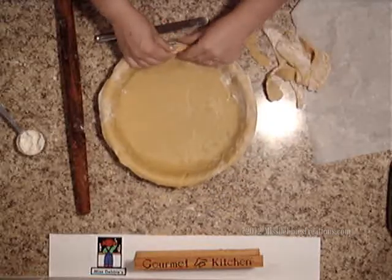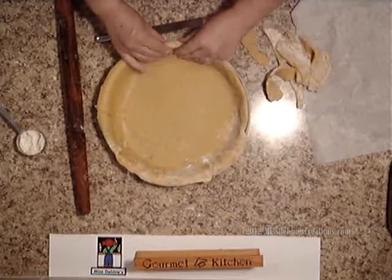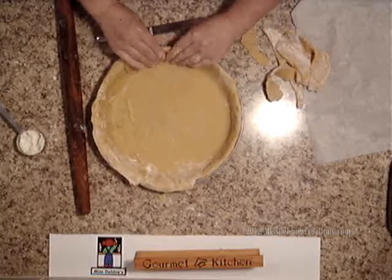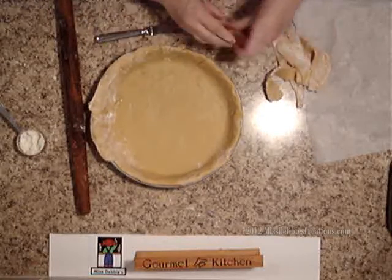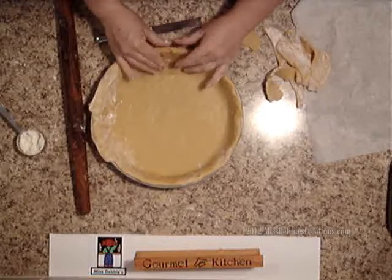Then you just turn it over like this, and you're going to flute the edges. Just bend it over and go all the way around the tart. This is a little thin right there, so I'm going to add a little bit more right here and just press it in, then flip it over.